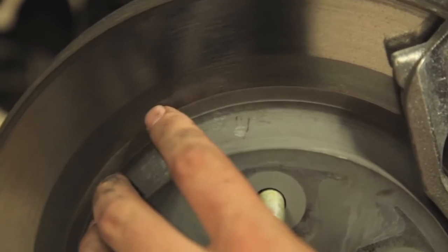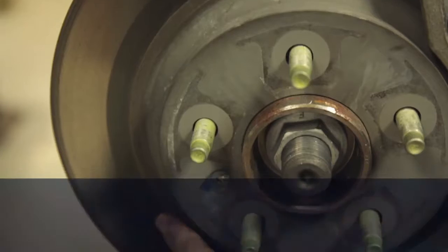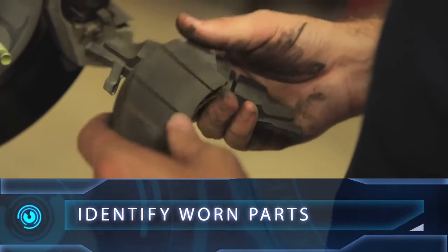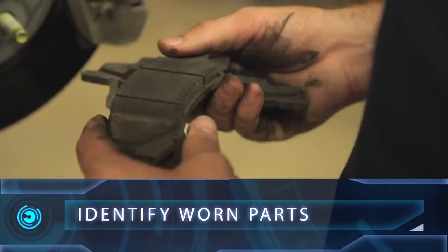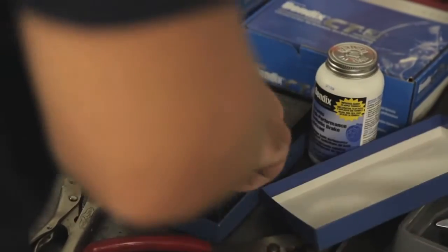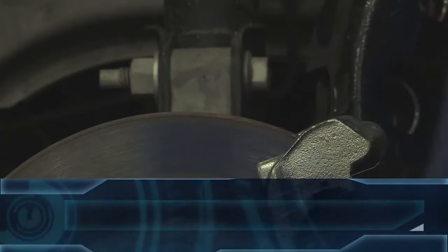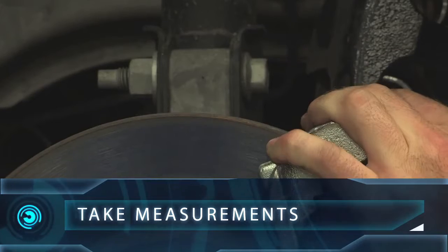From the wheel and tire assemblies to the rotors, calipers, and pedals, your goal is to identify any worn parts and replace them, because the system is only as safe as its weakest component. Have your micrometer, drum micrometer, and dial indicator available just in case you need to take a few measurements to determine the condition of a component.